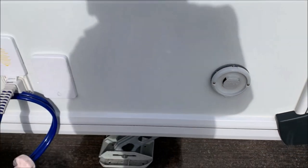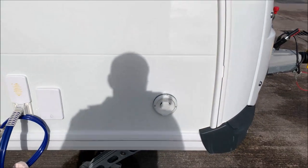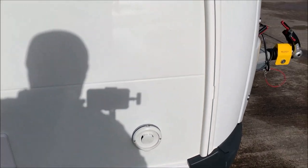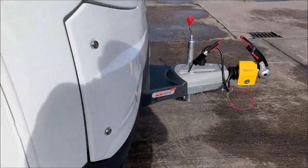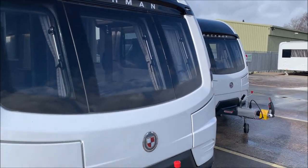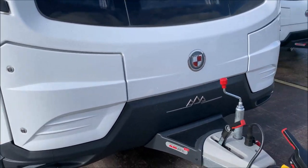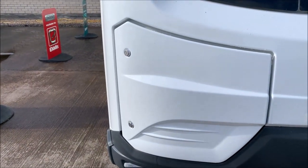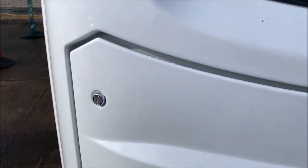This here is the Alde heating exhaust, so if you're using the heating or hot water on gas, that is the exhaust area. Coming around to the front, there are three windows and two lockers — this side is the gas locker, and this side is the 'hold everything else' locker.